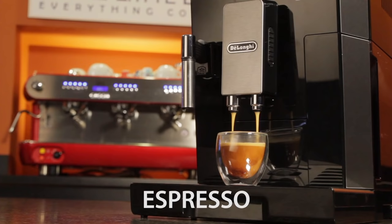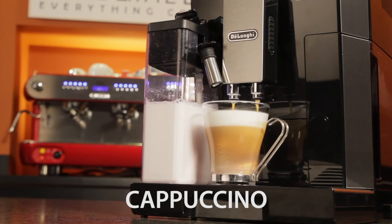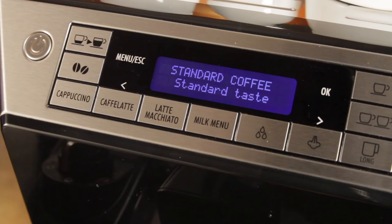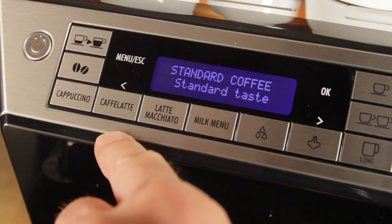The Aleta is a one-touch super automatic bean-to-cup espresso machine. That one-touch designation is given to machines that make milk-based espresso beverages at the touch of a button without moving your cup. So you can make drinks like a cappuccino, cafe latte, and latte macchiato from dedicated buttons.